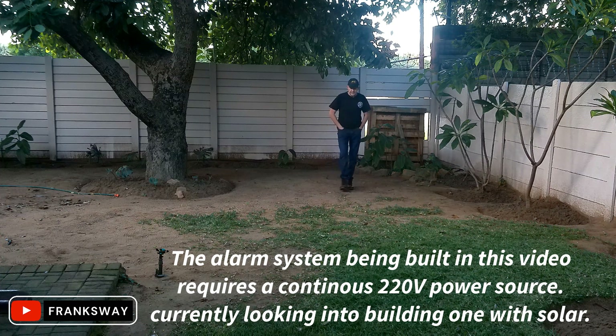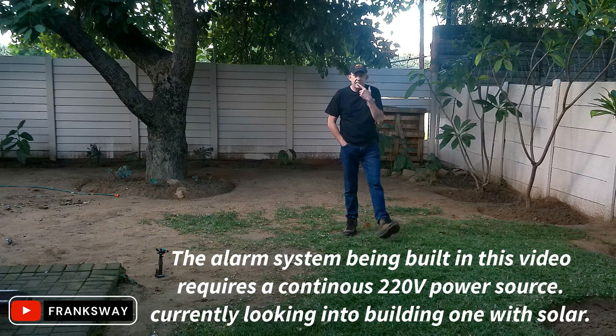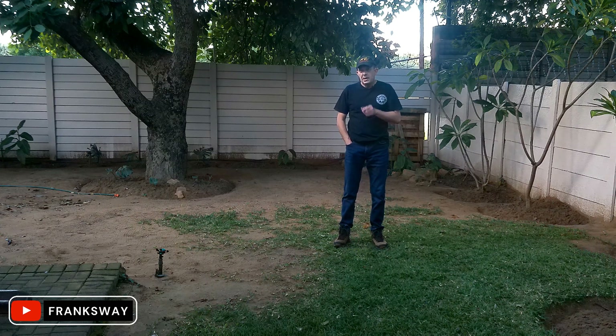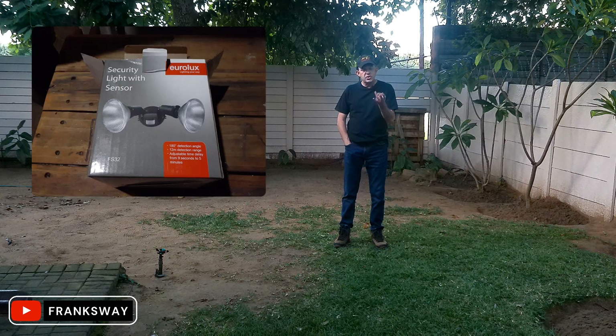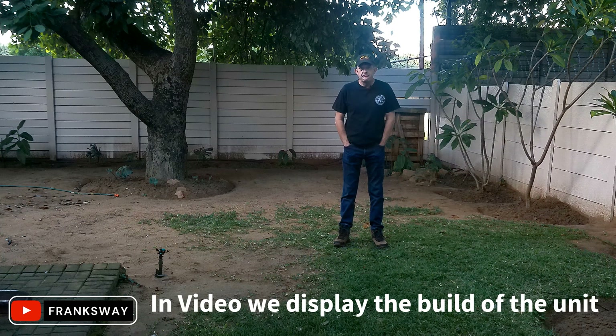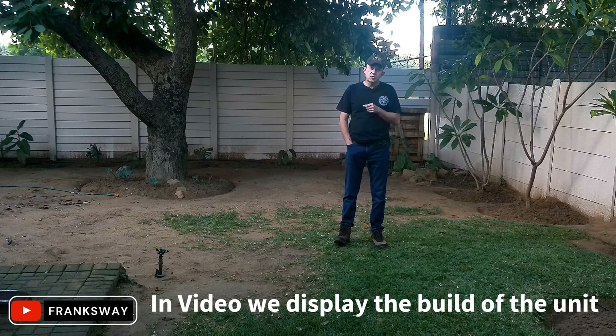I think we'll take a look at how it works in two steps. I've put a switch on, so let me explain the floodlight in a nutshell. It's a floodlight you buy at any builders — it's got a day-night sensor switch, a time duration switch, and a sensitivity switch. The only thing I did is hook up an additional siren to it with an internal switch.